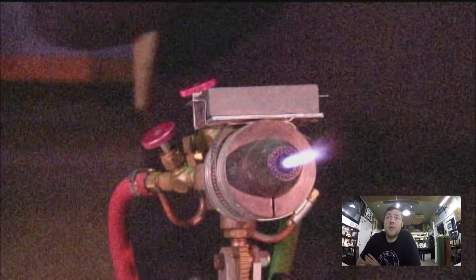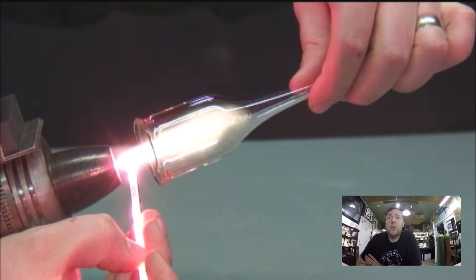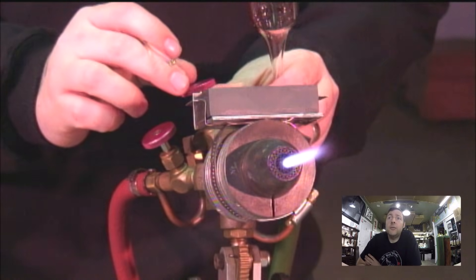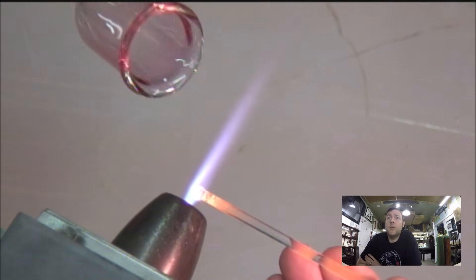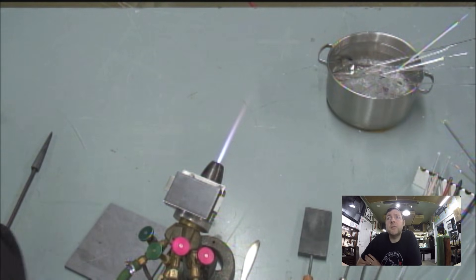Now that there's a good heat base and the inside of that tube is warm, I'm going to apply some gold fuming — I go pretty heavy with the gold. Then I do a little flame adjustment for the silver, just a slightly more reducing flame, and then I go really light with the silver. So it's pretty much heavy gold, light silver.